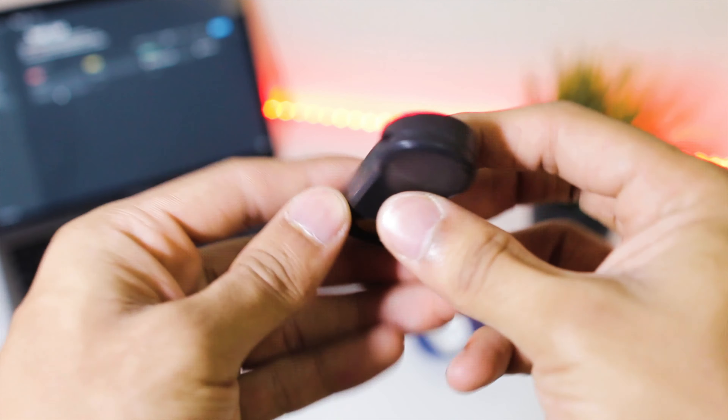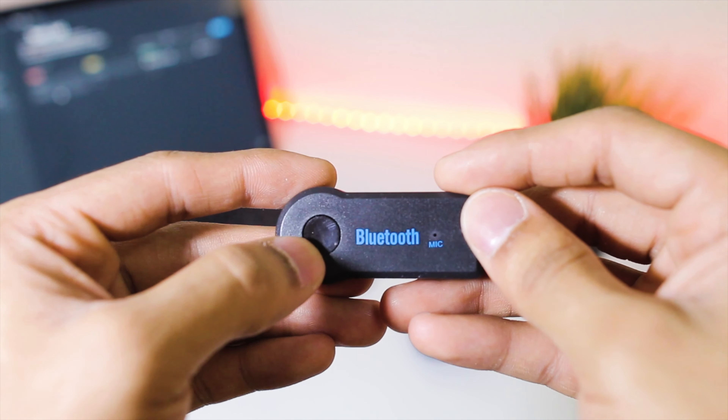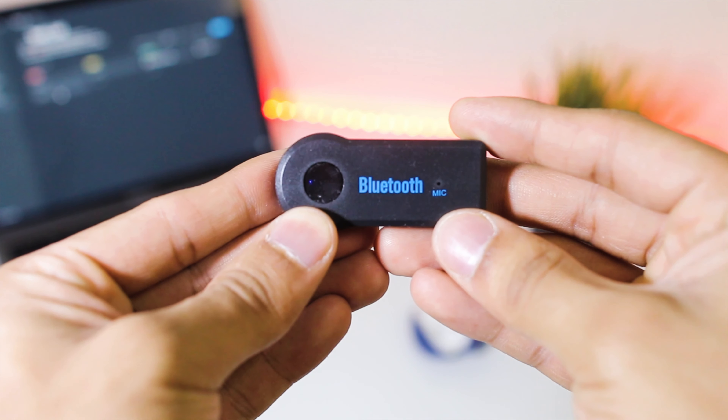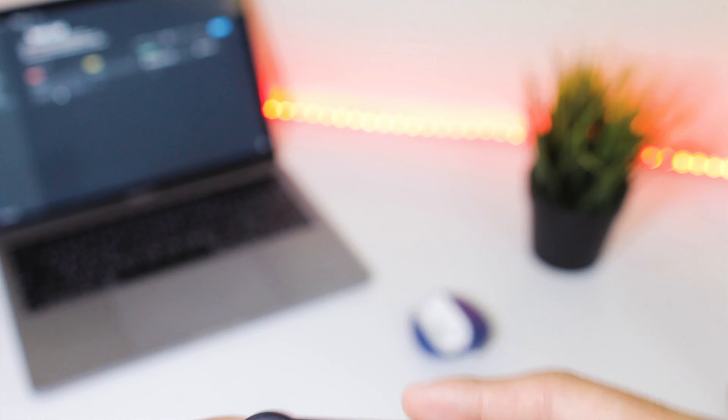Let's take a look at the device itself. We have a 3.5mm audio jack, micro USB on the other side, a microphone on top, and a button. This button has multiple functions: one is to turn it on and off; if you double-tap, it dials the last contacted person — I honestly don't see myself using that unless I'm driving. There are also a couple more options to explore, but I haven't tried all of those features.